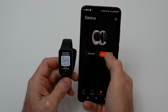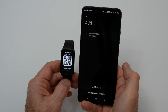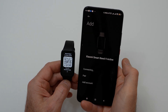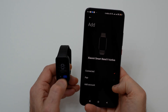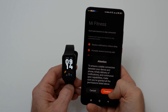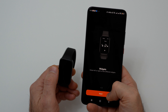You need to pair the mobile phone and watch. If you want the watch to work without interference, turn off battery saving for Mi Fitness on your phone and turn on receiving all notifications.